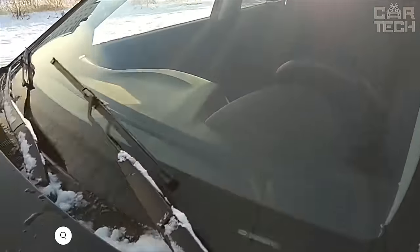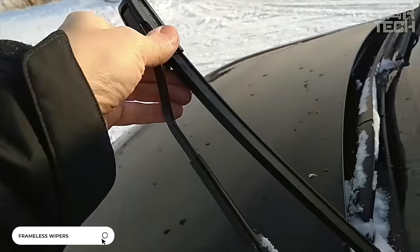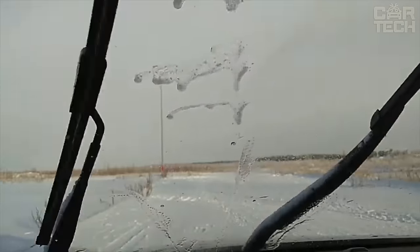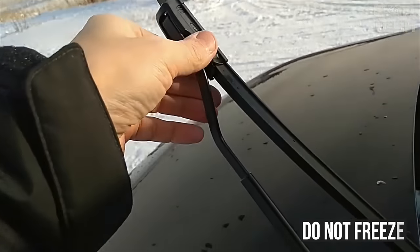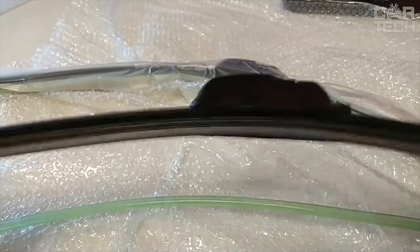A windshield wiper is used to clean water droplets, dirt, snow, and dust from the windshield and rear window. Regular wipers do not last that long, which is why there is another option in the form of new attachments for your wipers. Frameless wiper blades do not freeze in wintertime to the glass, completely remove rather than smearing dirt, and don't block the driver's view.